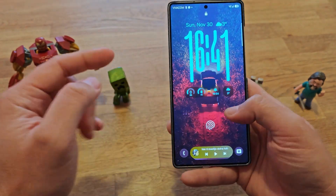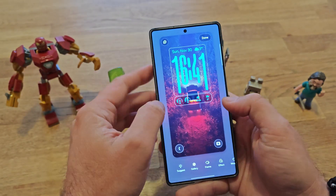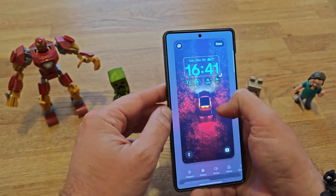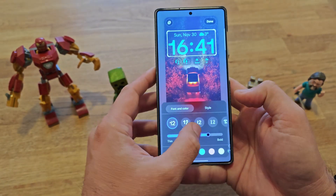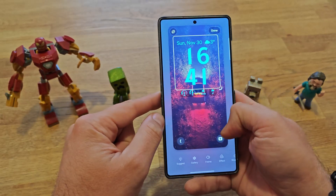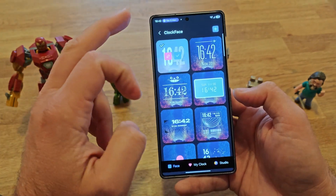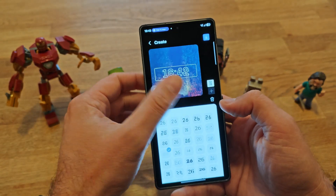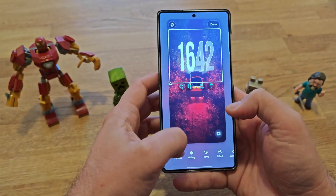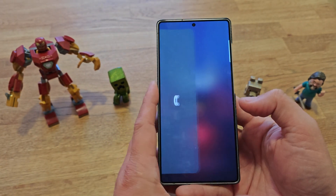Some of you asked how big the clock can get on the lock screen. The adaptive clock is the maximum size available, and you can change it to other styles. Honestly it's not very large — there's no option like in HyperOS on Xiaomi to have a really big clock. Going into Settings and choosing a different style or a clock face might give you something a bit bigger, but this is probably as big as you can go with the adaptive clock.